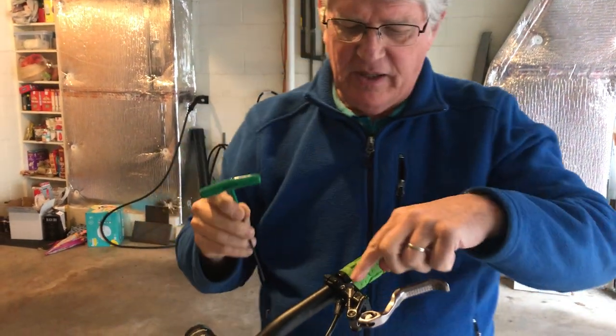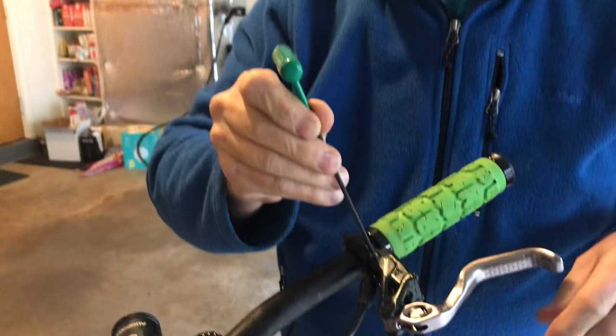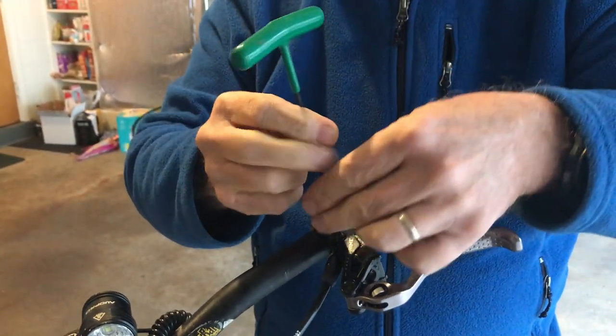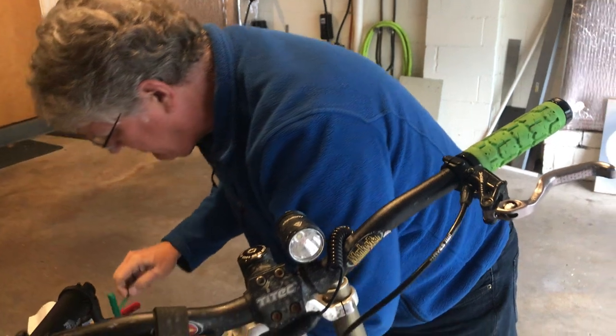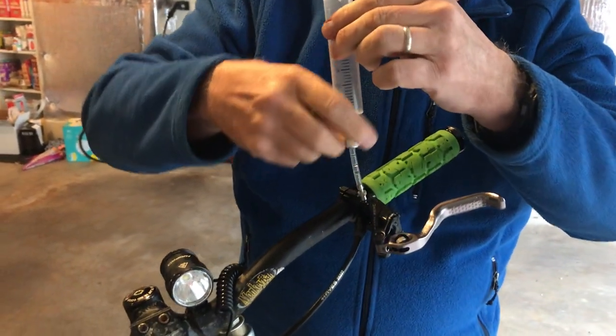First you have to take out the bleed fitting with a T10 wrench. There it is coming out — you don't want to lose this. I'll put it here in my little magnetic keeper and put the bleed fitting on there.